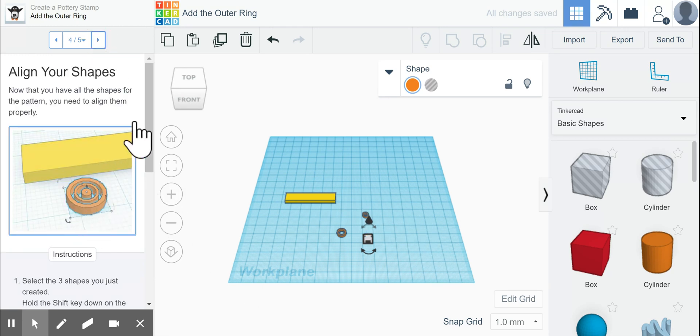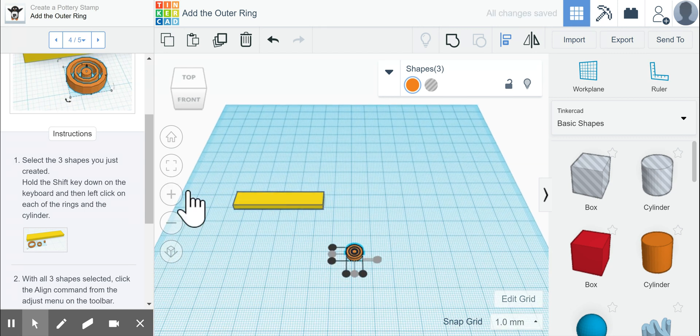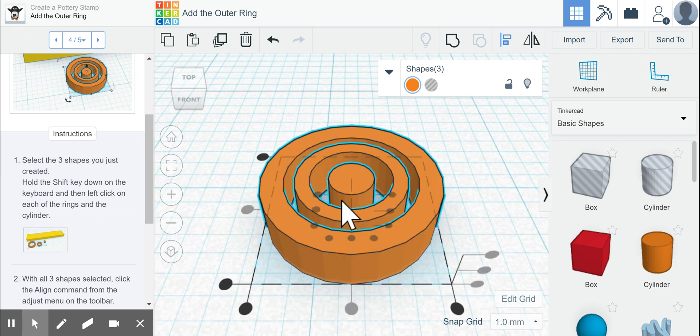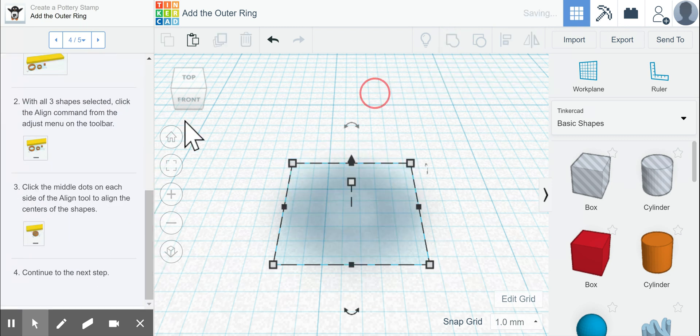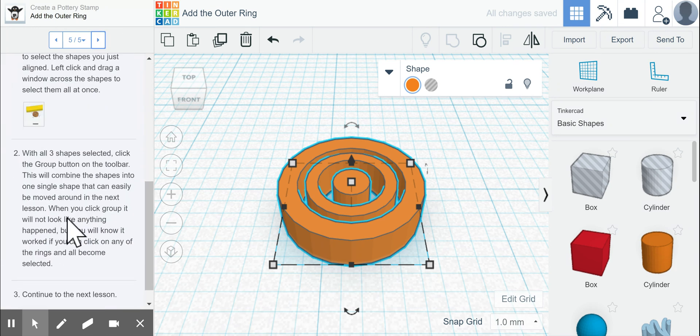Now we need to align all three shapes together. We click and drag to highlight all three shapes and then click the align tool. We want to align them all together, so we click middle and middle. Zooming in, you can see they are all perfectly lined up and look like a little bullseye — exactly what we want. Then we group them together, which is the next step now that we have aligned them.